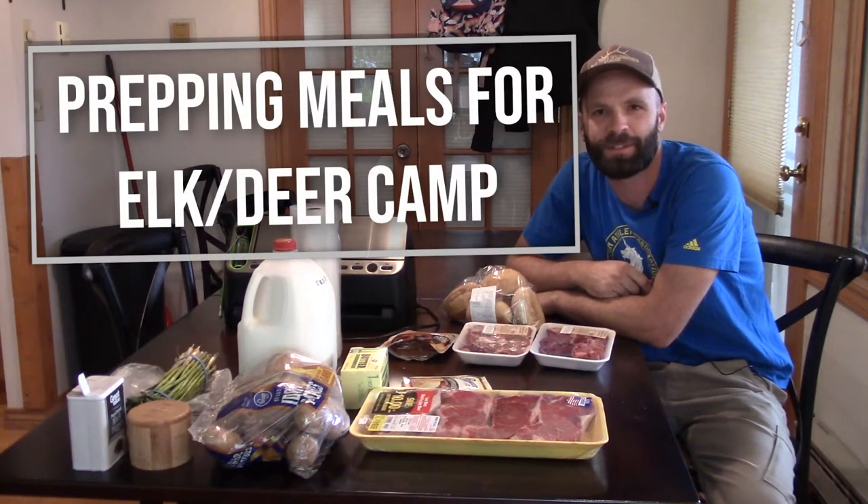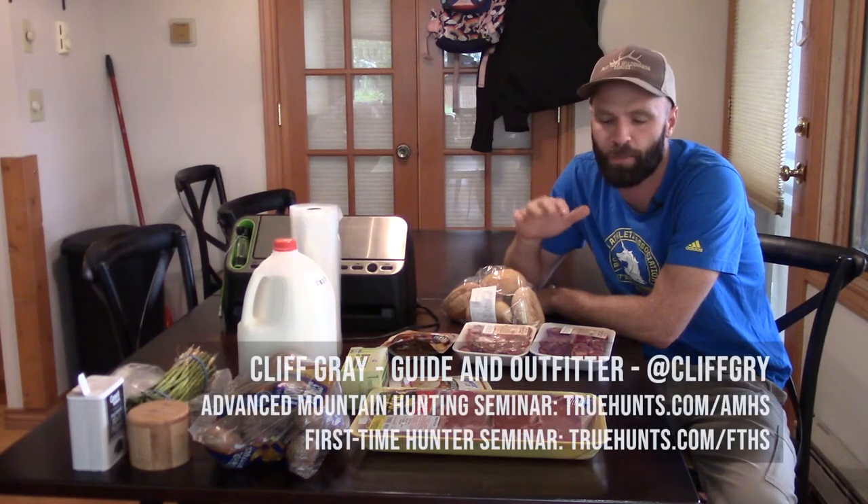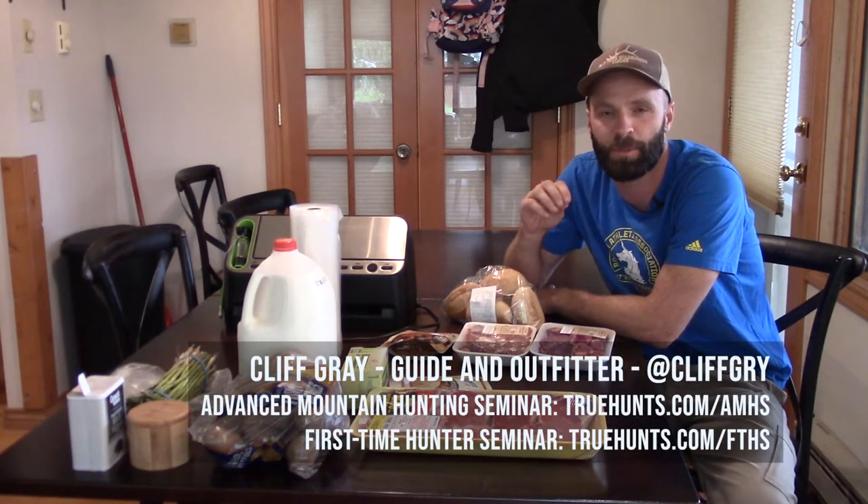Hey guys, Cliff Gray here with Flat Tops Wilderness Guides and True Hunts. Today I'm making you guys a video that shows you how to prep for pack-in hunts. This is going to particularly apply to my drop camp hunts, showing you what I call the routine prep for prepping all your meals ahead of time.